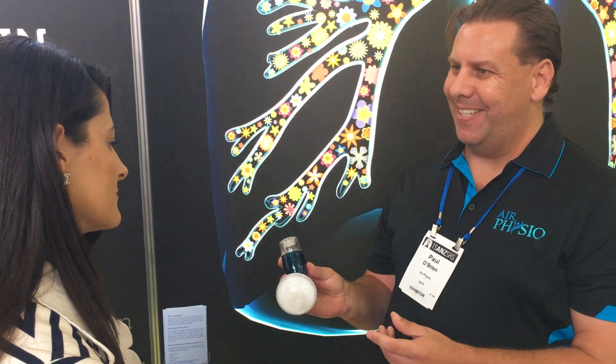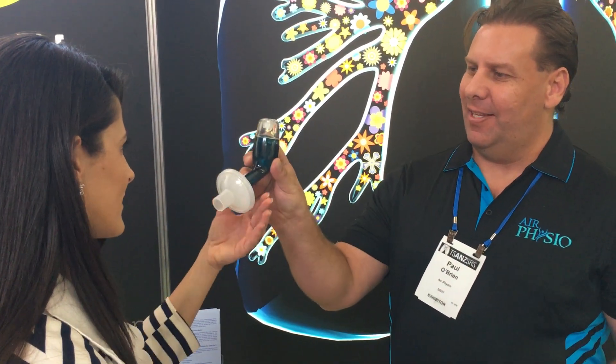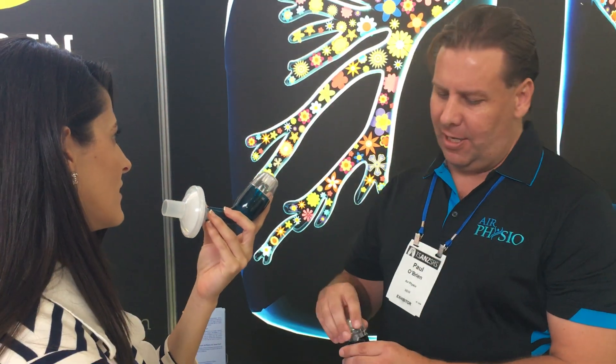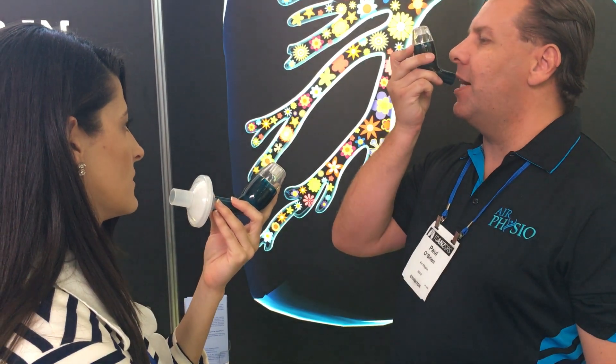Do you want to blow into the device? So all you do is tilt it slightly. Take a good breath in — about 2 to 3 seconds — hold the breath in, then blow into the device so it gives you the sensation.